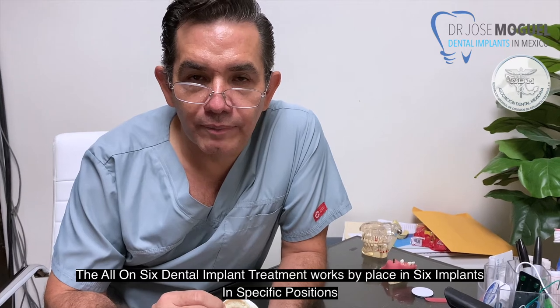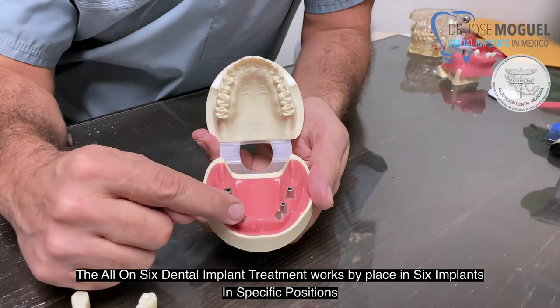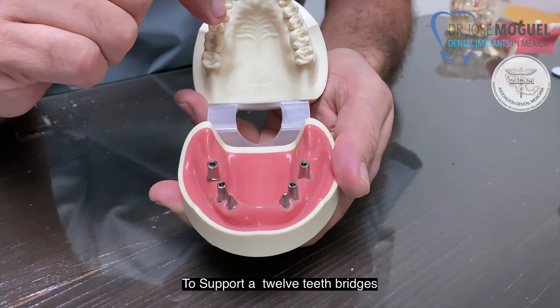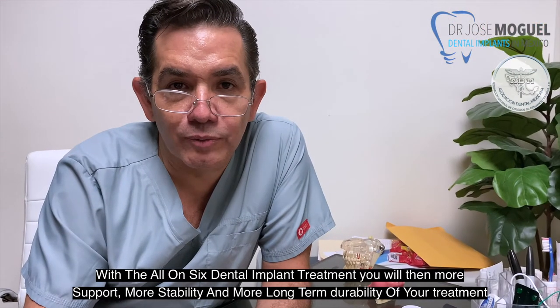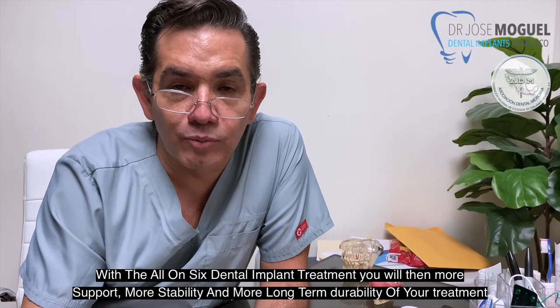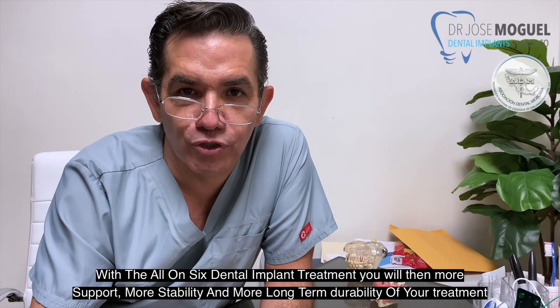The All-On-Six dental implant treatment works by placing six implants in specific positions to support a 12-teeth bridge. With All-On-Six dental treatment, you will obtain more support, more stability, and more long-term durability of your treatment.